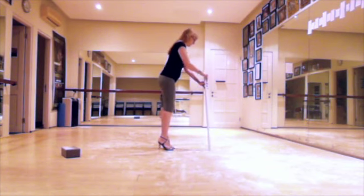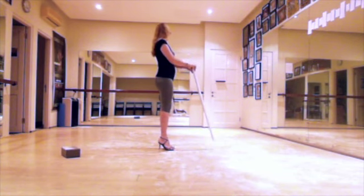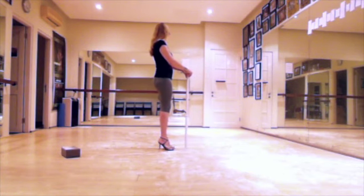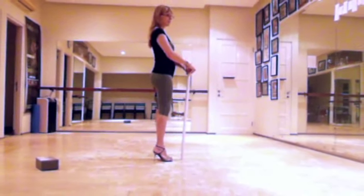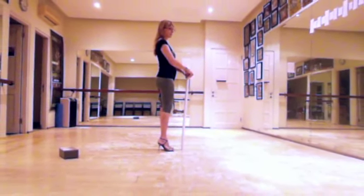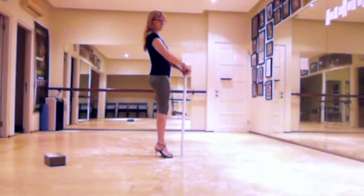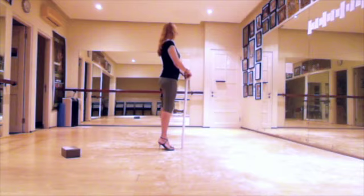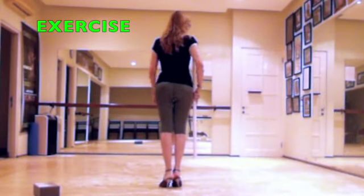In the milongero style, the weight is slightly more in front than in the close embrace of the salon style. In the open embrace, your weight is in the middle or can be slightly in your heels. This enables you to keep connection with the hand of your partner on your shoulder blade. In open embrace figures, a slight backward leaning is helpful to generate more momentum.